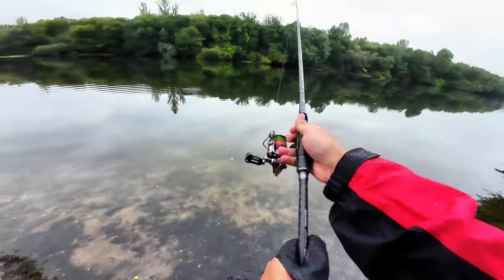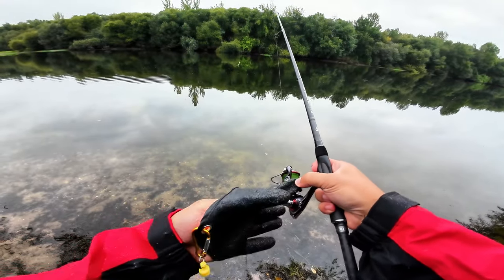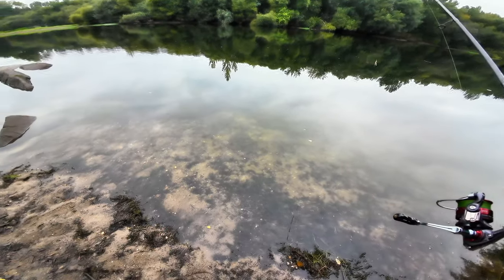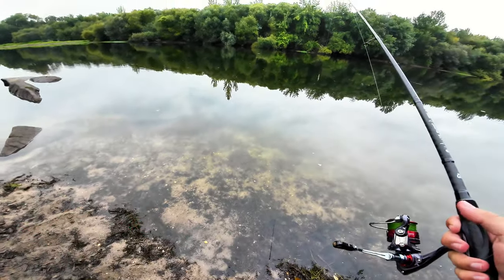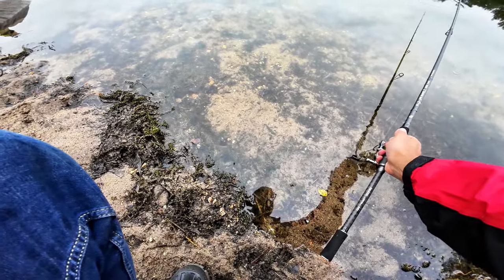I'm also using a Mifine reel, the Darwen Carbon Pro 2000, but this will not be the one that I will review. I'm just using it because I don't have any other big reels.